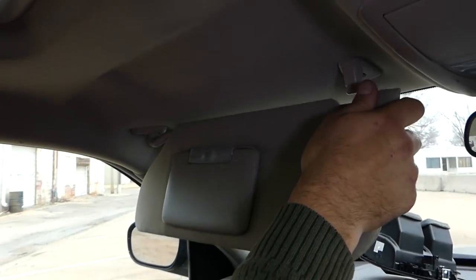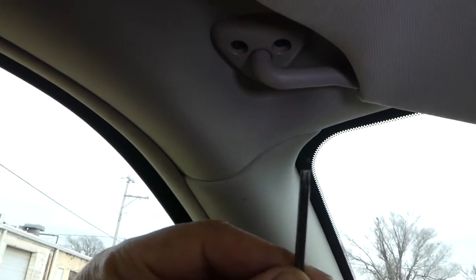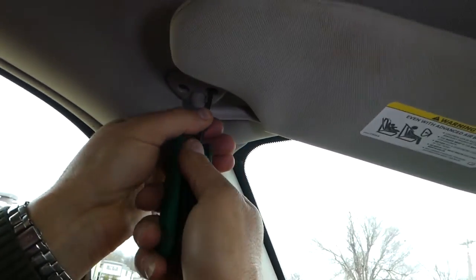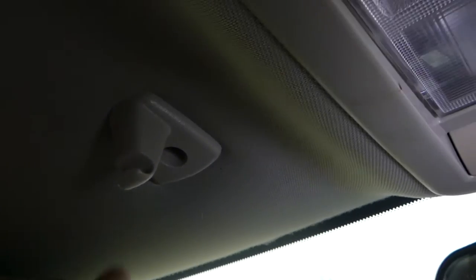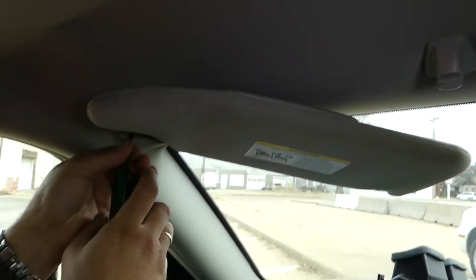What you need to do is unhook it and turn it to the front, just like that. Now there are three screws right there — that's a T20 that we're using — and you need to go ahead and remove those screws. If your bracket here is broken as well, there is only one screw holding it, so you can fix that one too. Not very complicated.